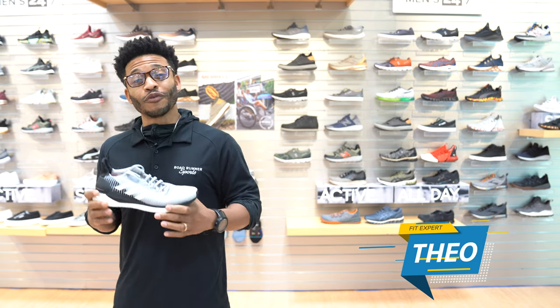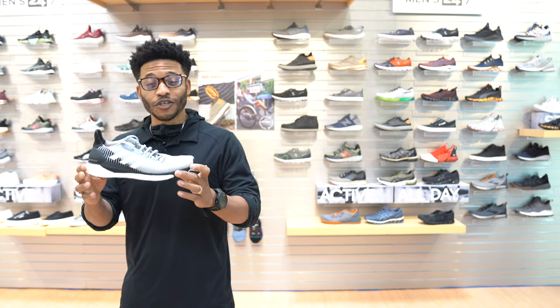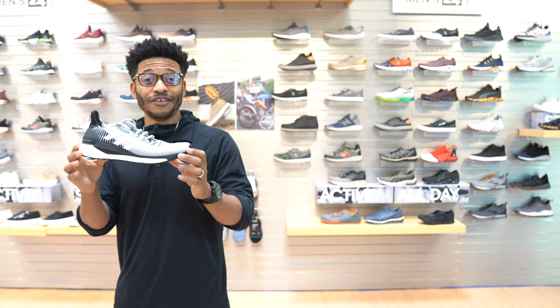What's up guys, it's Theo. I'm your local San Diego fit expert for Roadrunner Sports. I'm here today to talk to you about the update on the Solar Glide ST from Adidas.